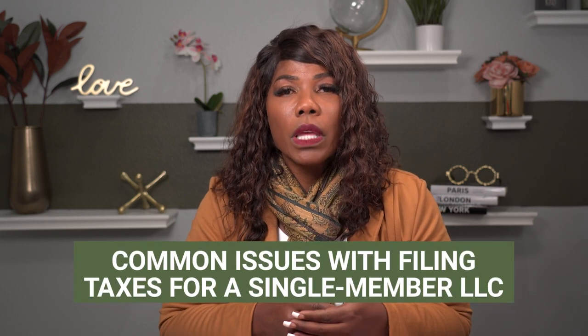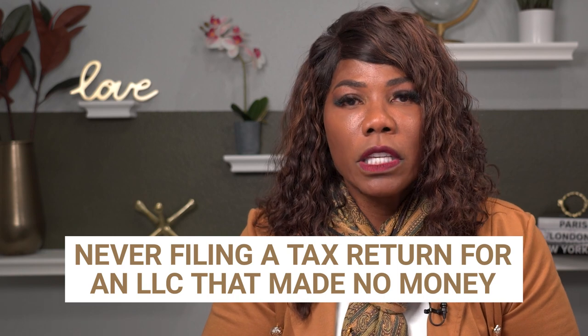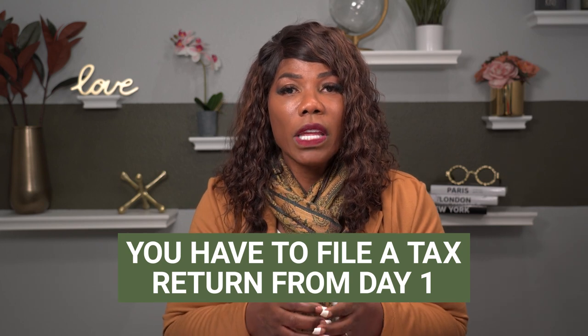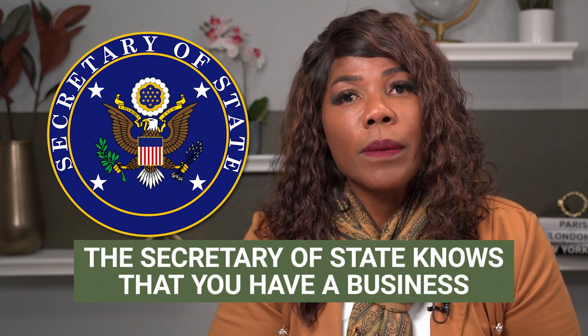In addition to making sure that you file the proper way, I want to go through some things to look out for — things that I know people get in trouble with all the time. Many times people that have single member LLCs will say, I didn't make any money in my LLC. I've had my LLC for two years and I never made any money, so I never filed. I want you to realize that when you create an LLC, it's like a baby being born. You've got to take care of it from day one. That means you have to file a tax return from day one, even if you don't have any income to report, even if you don't have any expenses to report. You still have a filing requirement, because when you went out and formed that LLC, the Secretary of State knows that you have a business and you want to keep that business in compliance.